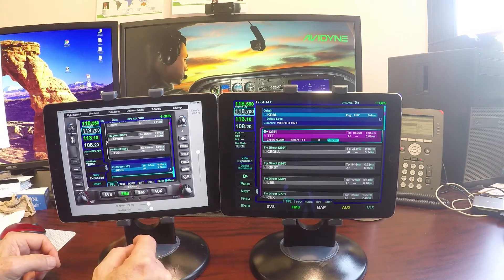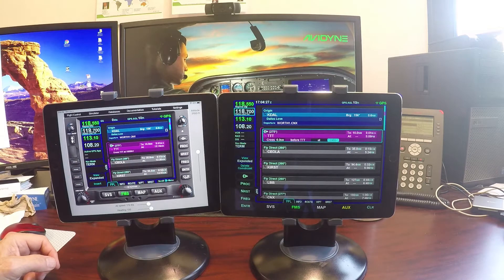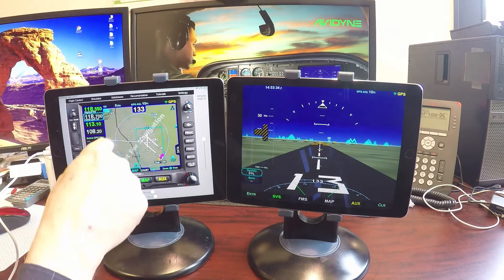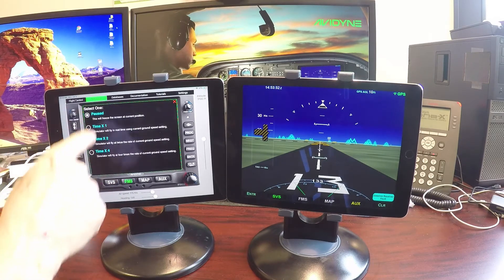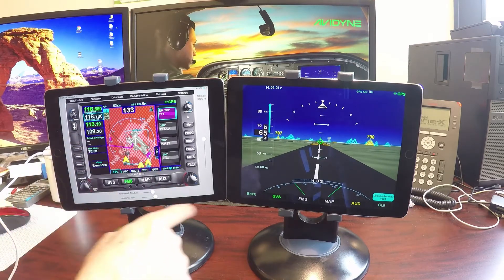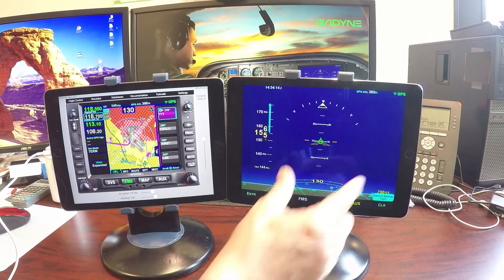That's fed right back over here. We can see our active waypoints up at the top — scrolling up, it now has that crossing altitude of 10,000 feet that I loaded in from the IFD-100. Now we're ready to roll. We want to go to the FMS and activate the flight plan. We're paused — the flight plan says we're heading to TTT, but right now we're in vectors mode, flying the autopilot in heading mode. I'm going to unpause the simulator and now we're going to start rolling. We're going to fly the heading bug — off we go, climbing to 3,100.